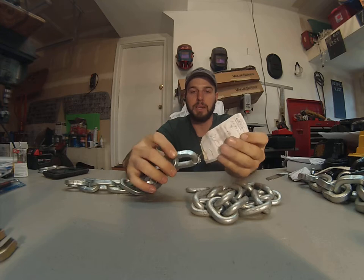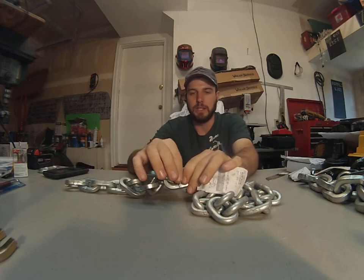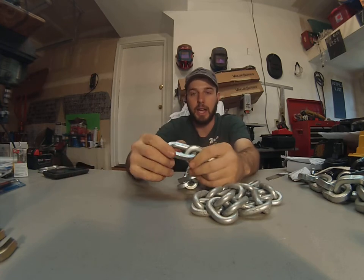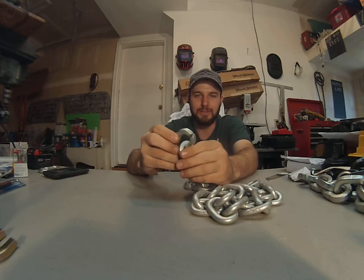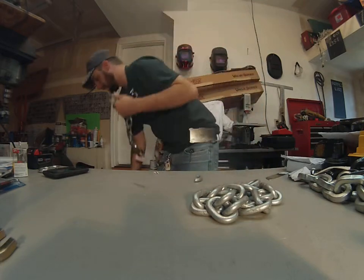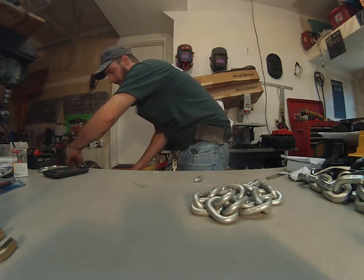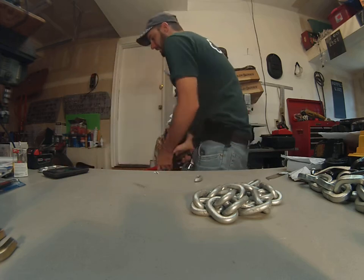Now if we do something different and order from First Chain Supply — this is a high-grade security chain, 3/8ths, square link. It puts more pressure over a larger surface with the flat link design. I can cut this chain, but it took a whole lot of time — about five to ten minutes to get that bite through right there. And it really damaged the cutting edge on my bolt cutters. If I wanted to just come by and do a quick smash and grab, that would not be the case with this stuff.